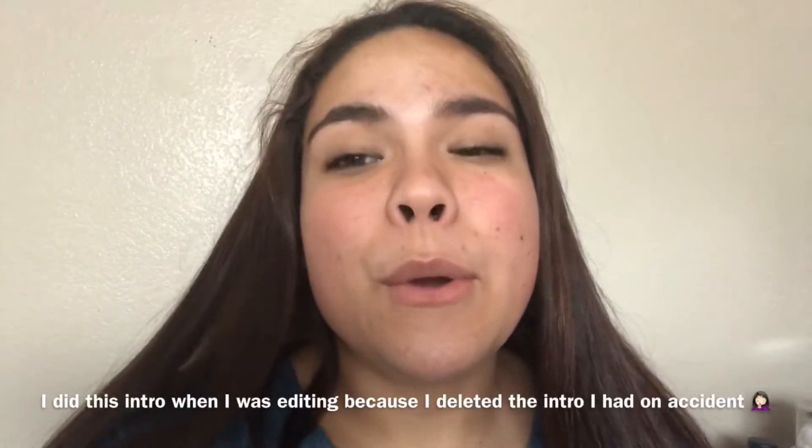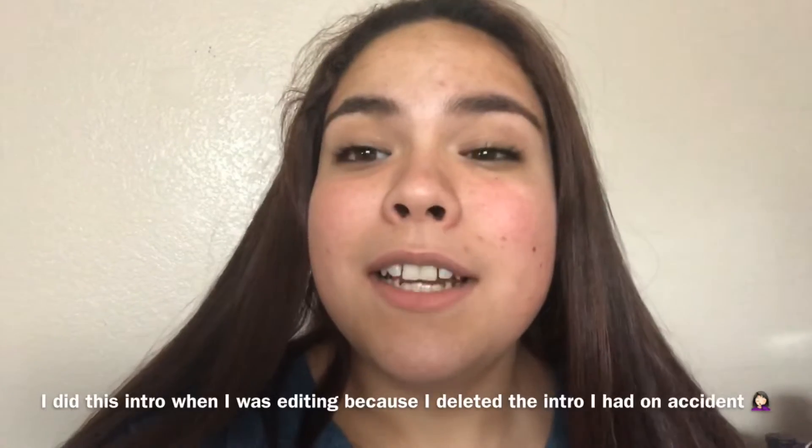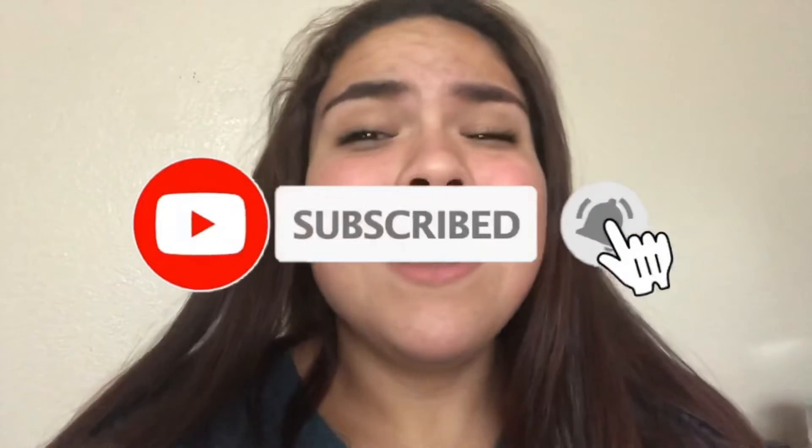Hey guys, welcome back to my channel. If you're new, welcome! Today I'm going to be doing the full face using only highlighters. Before we get into the video, make sure you guys are subscribed and click the bell so you get notified. Now let's just get into it.